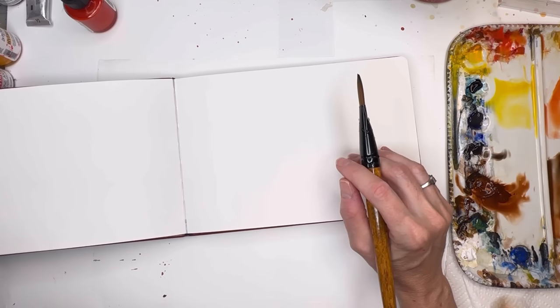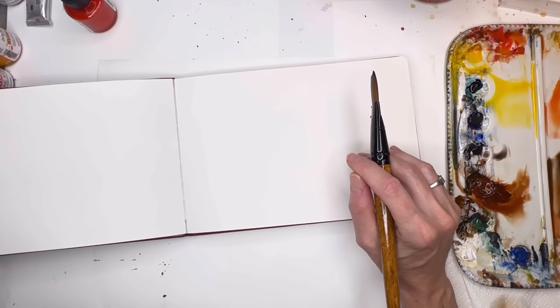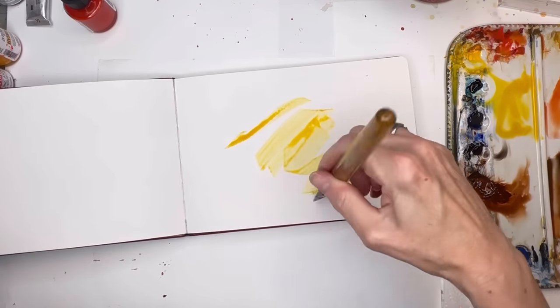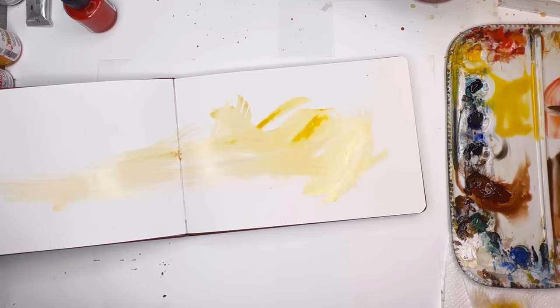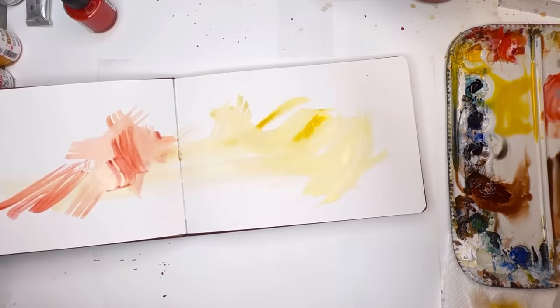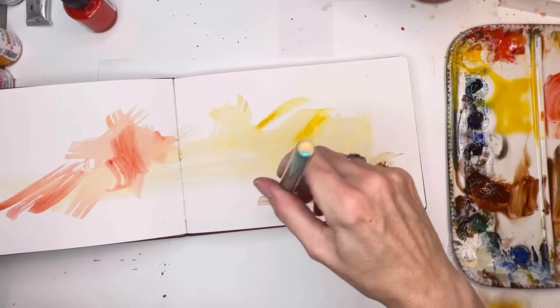We're going to create a design. You just paint the book and go from there. I just like color, so I'm grabbing some yellow, squishing it around both sides. Maybe grab some orange. There's no rhyme or reason to where we put this stuff. My brush is kind of separating, so I'm going to grab a different brush. That happens. Grab some browns — basically fall color tones.